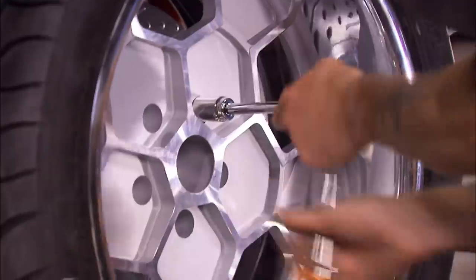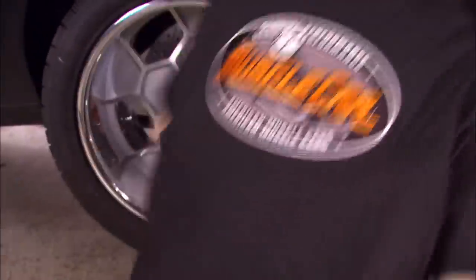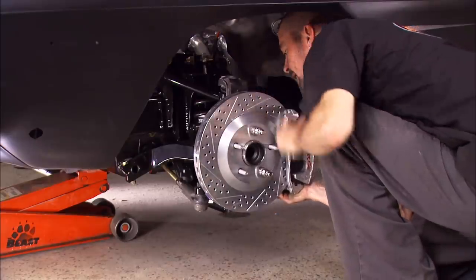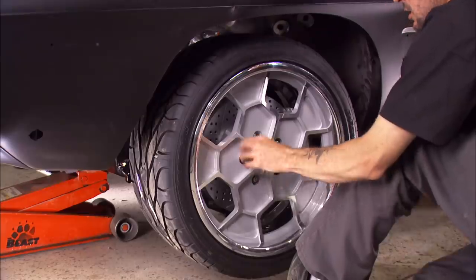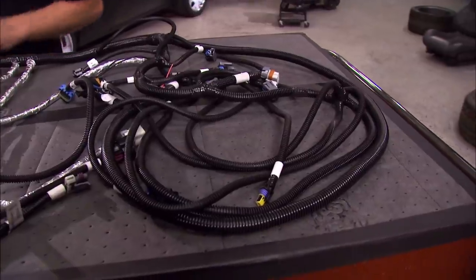This is a perfect example of why mock-up is so important. When you're dealing with a car as modified as this one, you're going to run into problems like this. But that's why the manufacturers have tech lines. Sometimes hot rods make you cry, and sometimes they're easy as pie. Our front brakes went on with no problems.